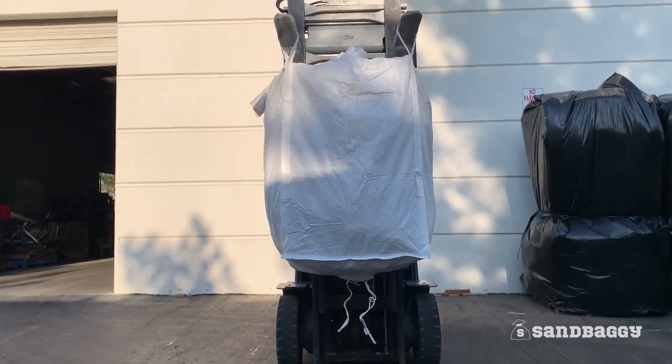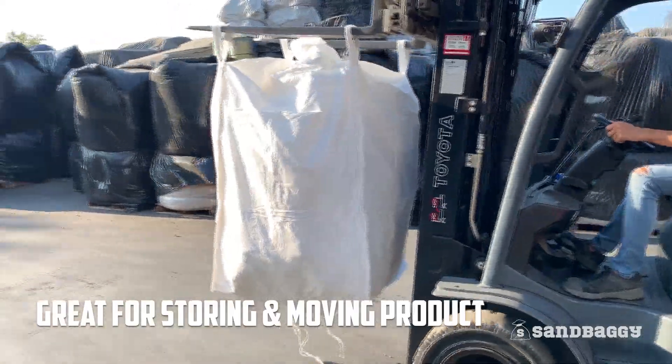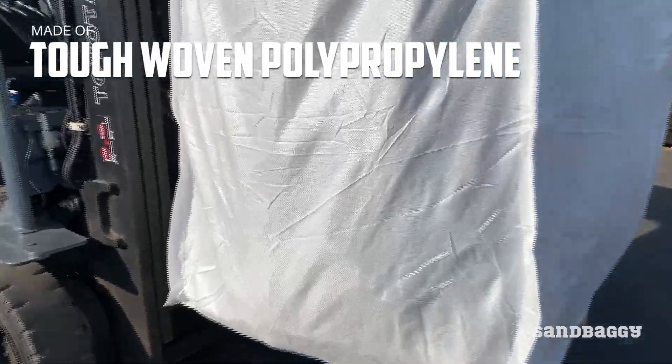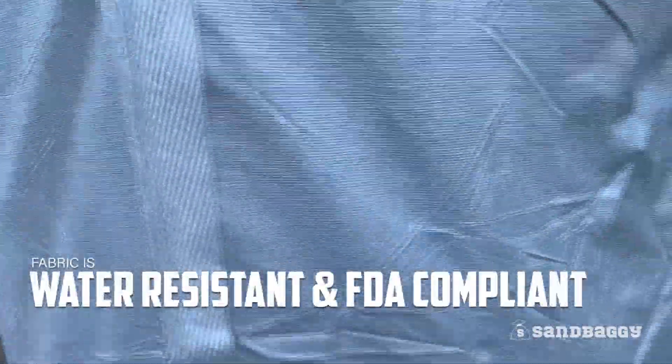Sandbaggy bulk bags are an economical alternative for storing and moving materials such as sand, resins, and scrap metal. Made of tough woven polypropylene, these bags can be reused and can hold up to 3,000 pounds. The tough fabric is also water resistant and FDA compliant.